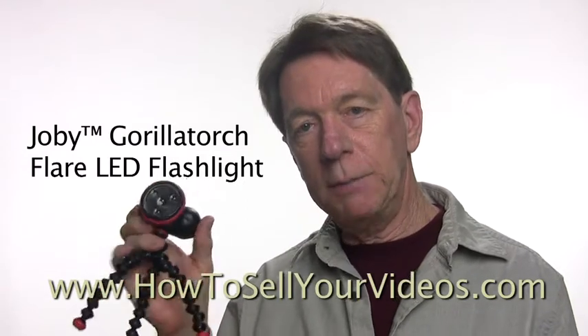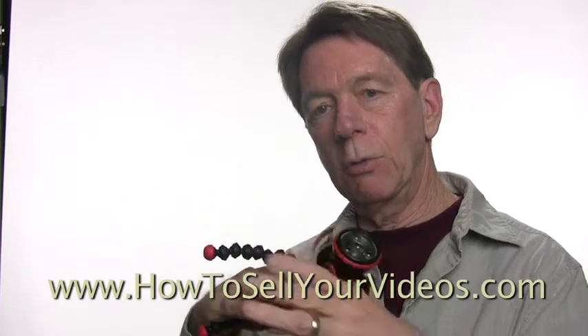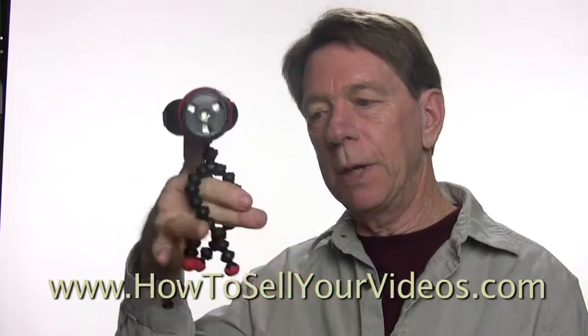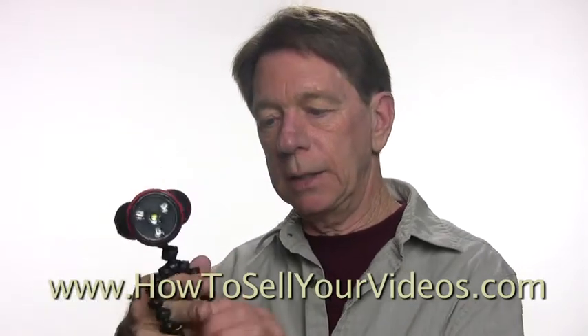I keep this in my camera bag when I go out because I never know when I need it. If you've ever seen a GorillaPod, they're very popular — you can wrap them around anything to attach your camera. Well, this is the same principle. You can attach this thing to anything: a light stand, a railing, something like that.